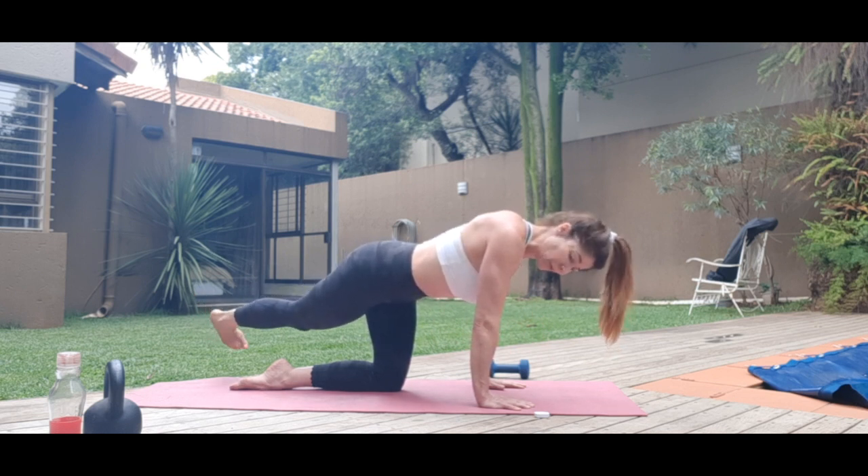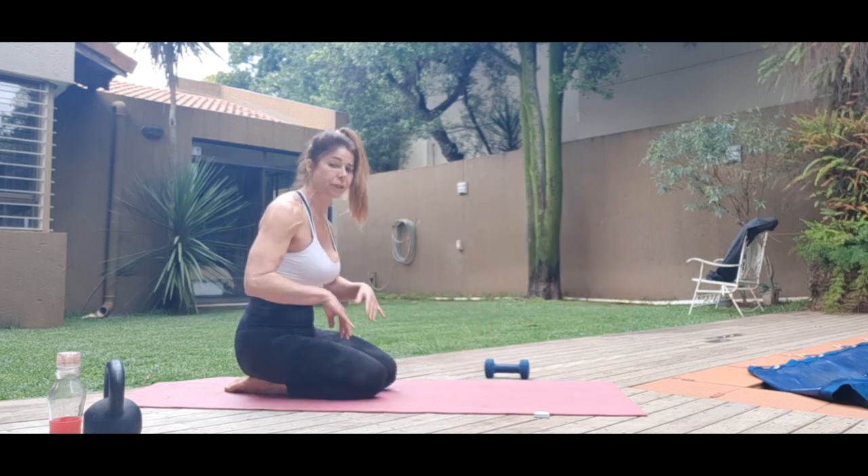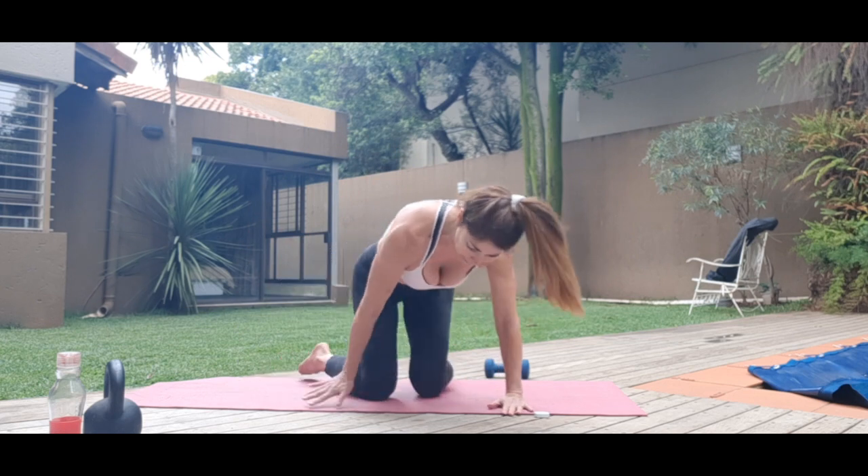Squeeze those inner thighs. Completing the final reps. Come back, shake your hands. Changing legs.